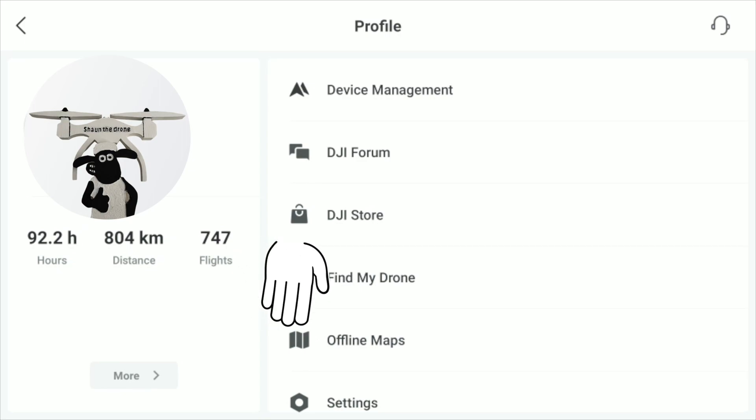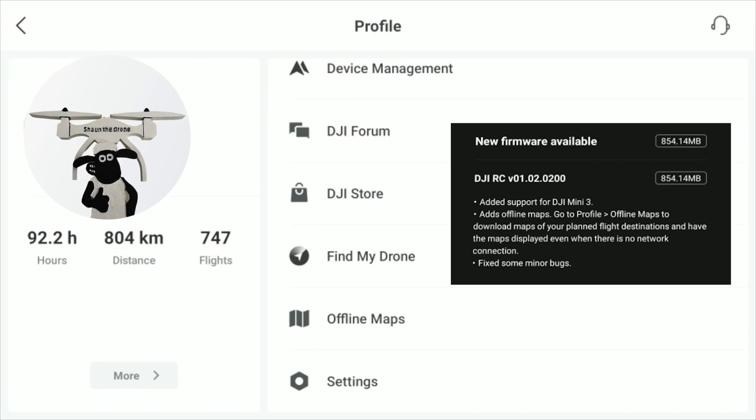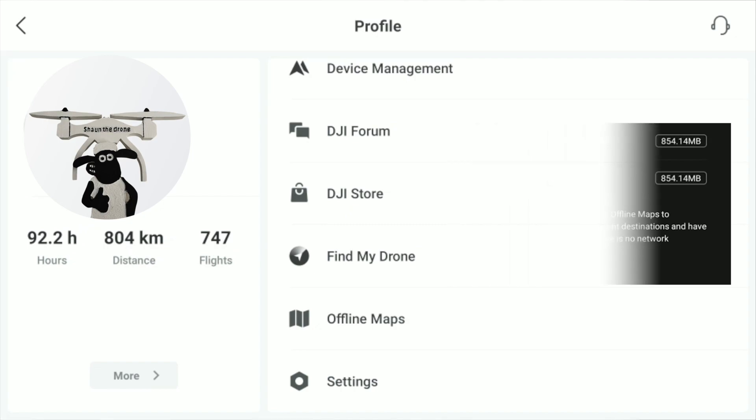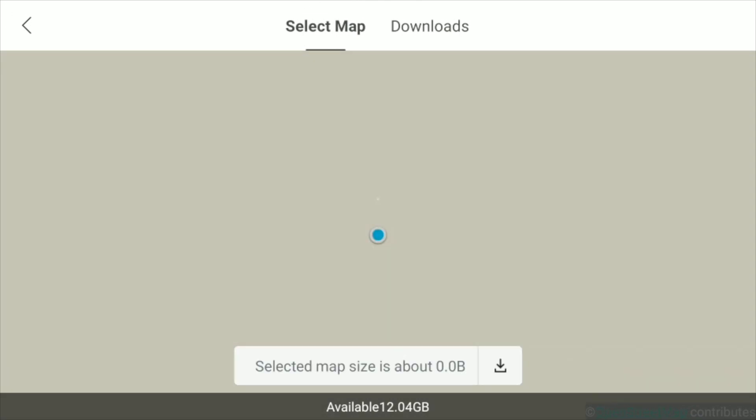As you can see now, as long as you've updated — my last video was about updates, we've been doing loads of updates — and since I made that last video I heard there's a new update for the DJI Fly app, version 1.9.1, which has just come out recently.